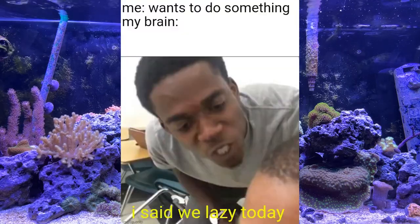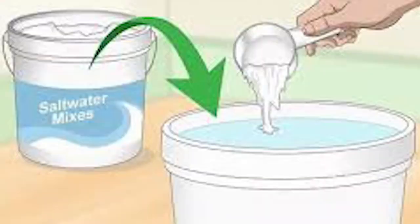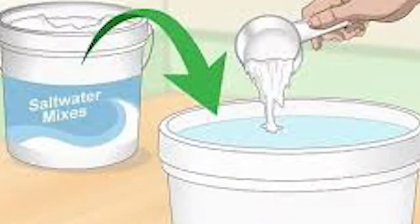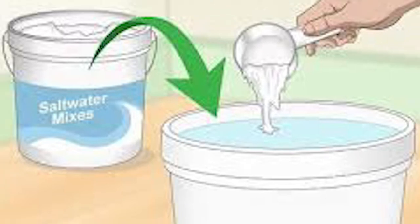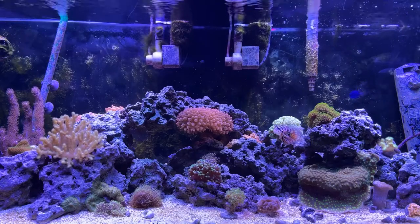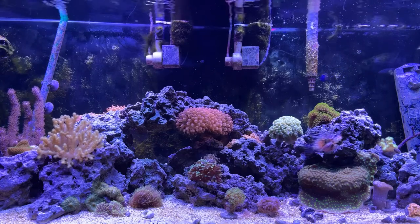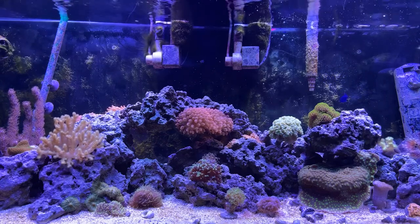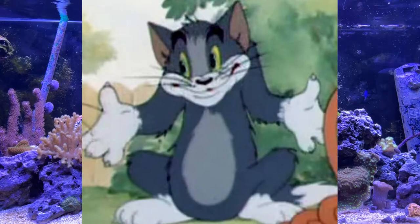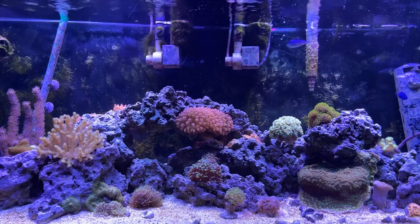It all starts with being lazy. When I do water changes and have to fill the brute trash can with RODI water, I also have to estimate how many cups of salt to add. I'd estimate the amount of salt I needed to put in, and every time I'm wrong. I swear to god, I just can't get it right the first time.